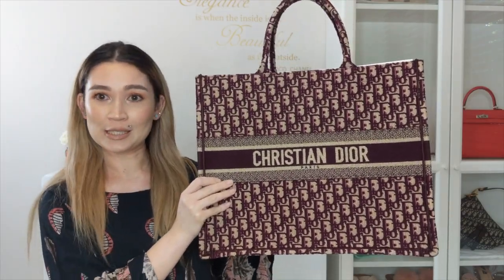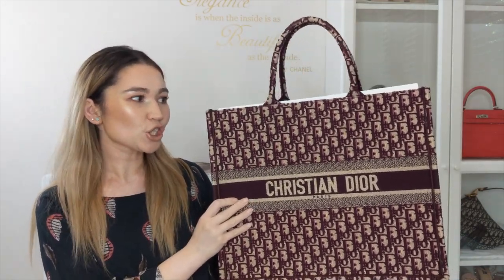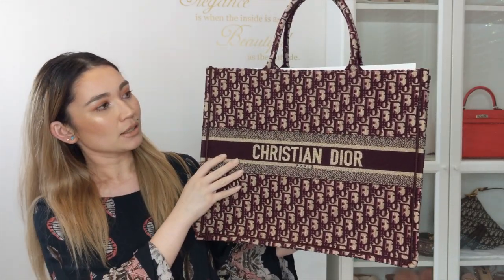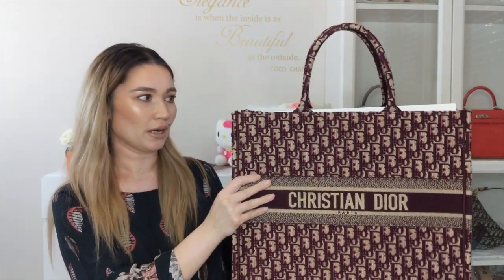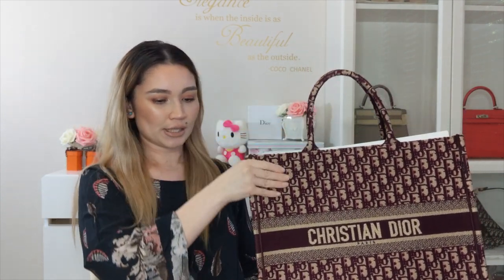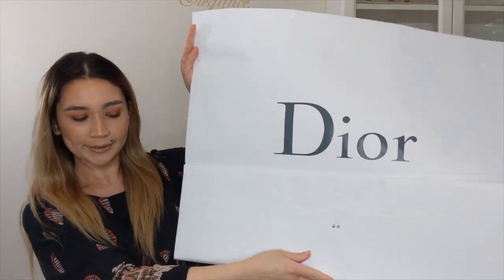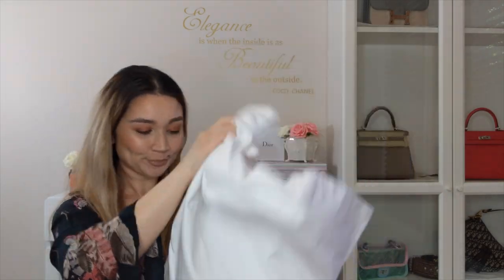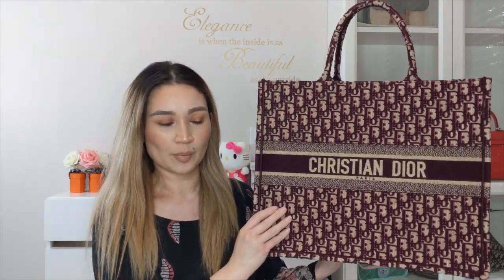I've wiggled myself over so we can fit this beautiful bag in view. As per the title, this is the Christian Dior Book Tote, and this particular one is in oblique canvas in the Bordeaux — essentially a deep berry red. When you first get this bag, you receive a ginormous shopping bag and a huge dust bag. Inside the bag you'll get these ginormous cardboard frames. Unfortunately I didn't receive a box with this bag, which is understandable because it is quite a big bag.